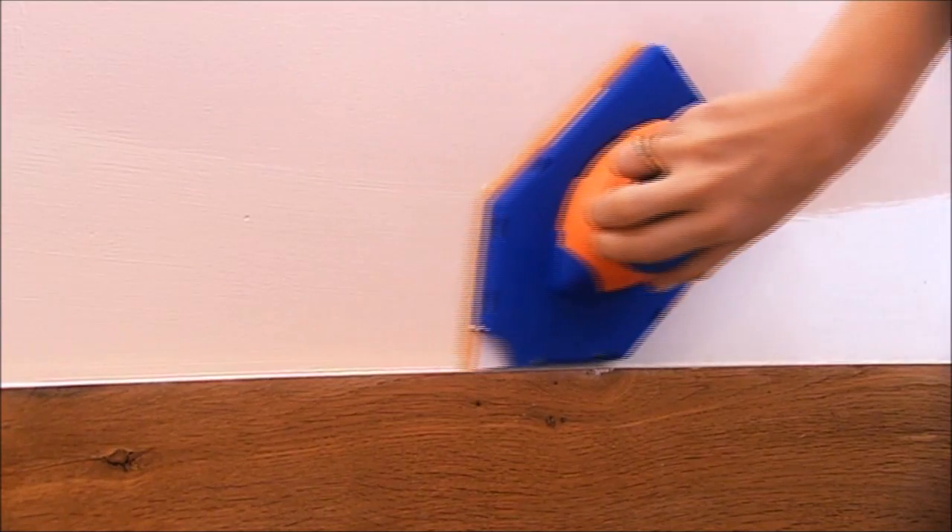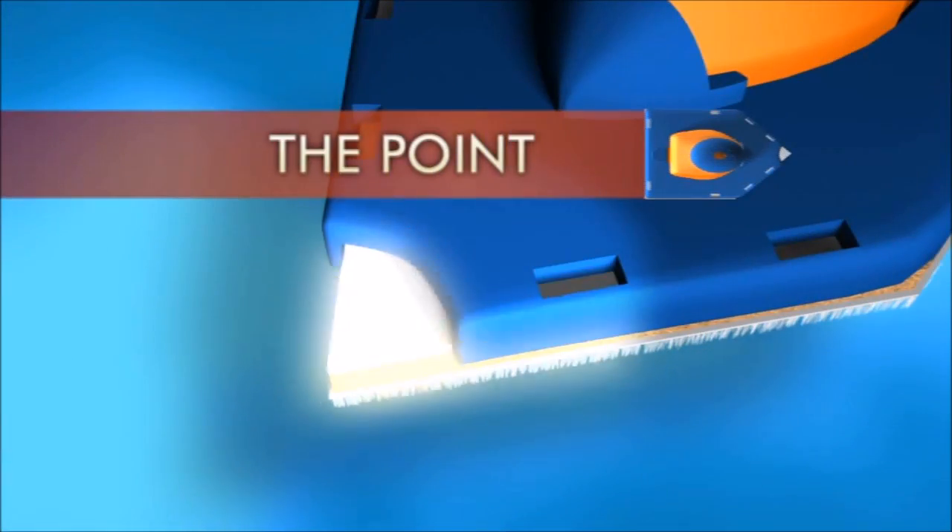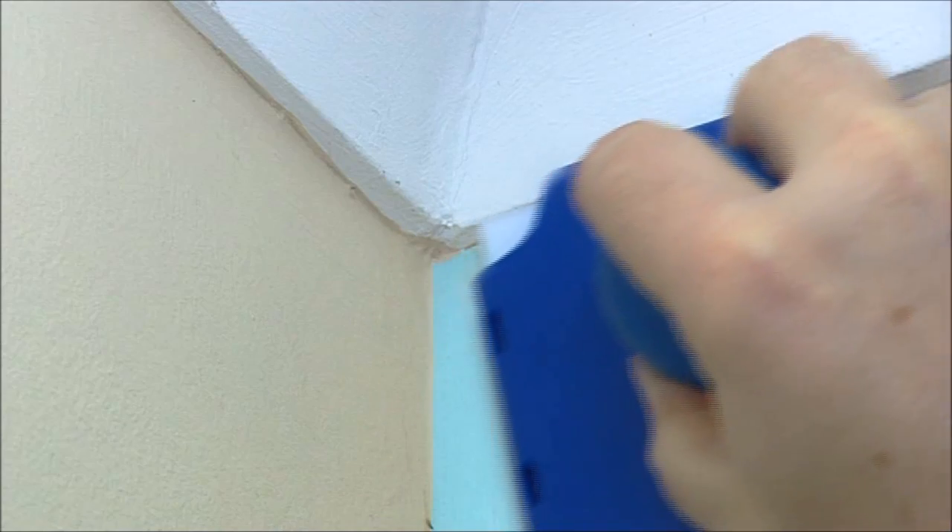Side two: the special protective edge gives you a clean line when and where you need it. Side three: use the point to get right into corners without reaching for a paintbrush.